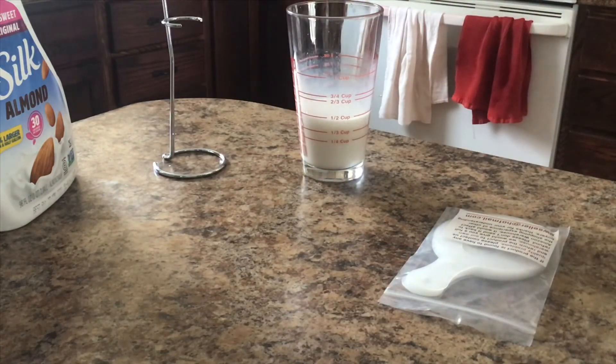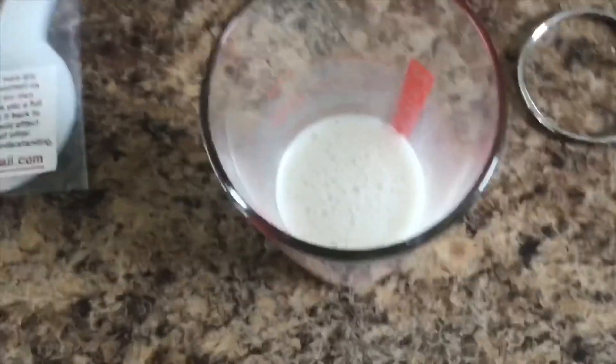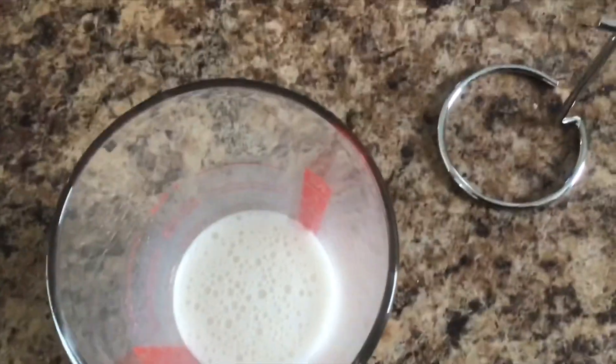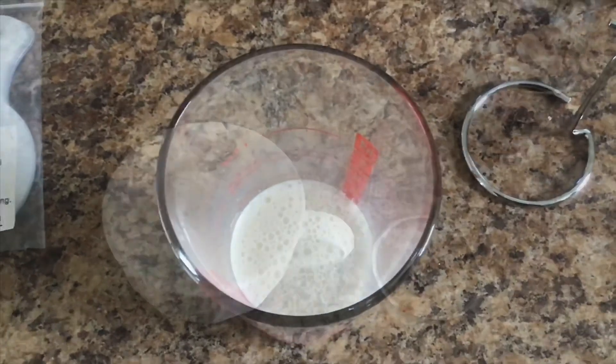I don't know if you can see it, so I'll take you over so we can look at what it looks like from the top. You can see it obviously frothed it and it's very easy to use. It seems really affordable for what you get.